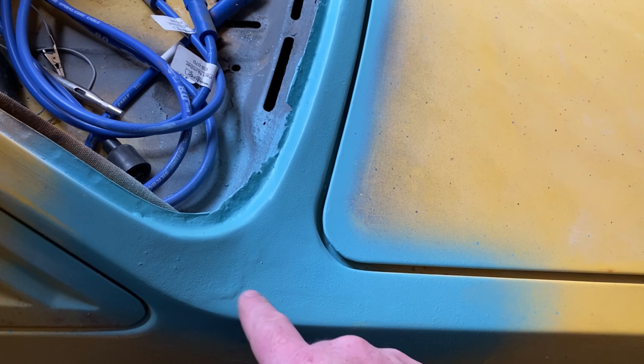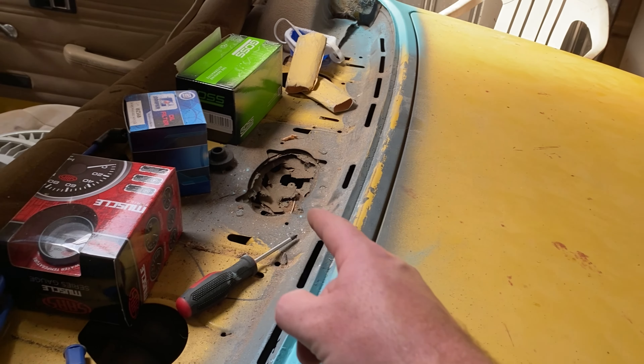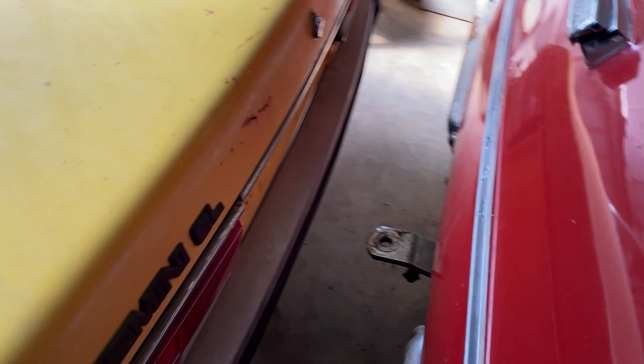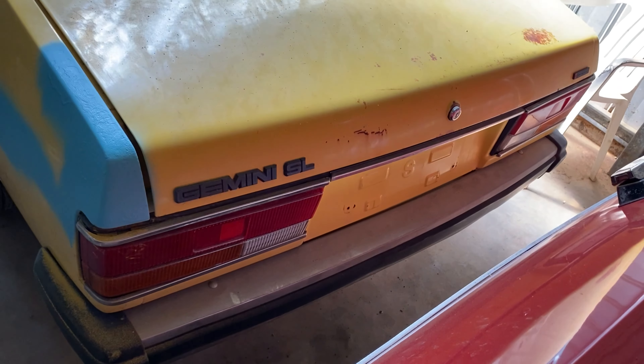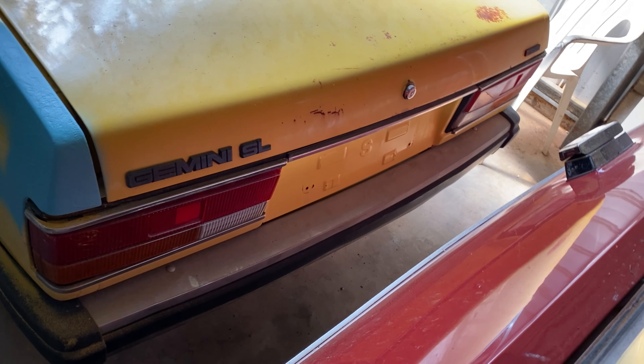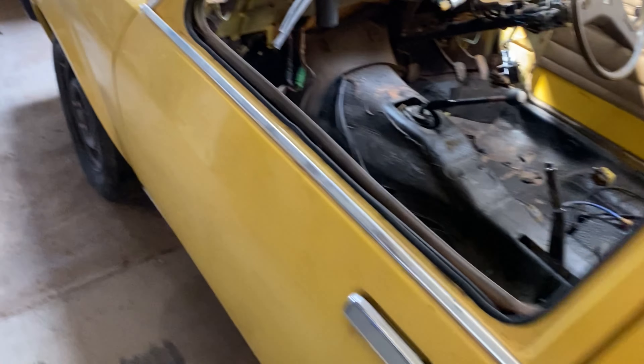Fixed a little bit of rust in the back, and I've still got to fix a rust hole here — there's some spray bog there that's coming off anyway. That was a speaker at one point. I've got a new coil sitting there, a new filter, and new leads. Eventually I want to get a TG rear bar and taillights because I'm not a big fan of the TE rear lights.